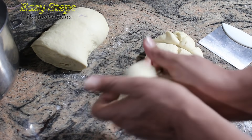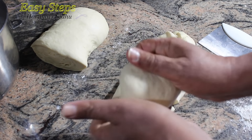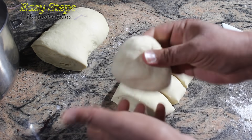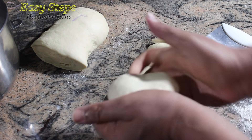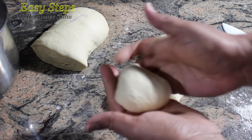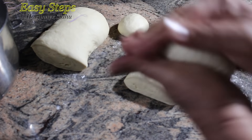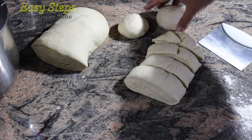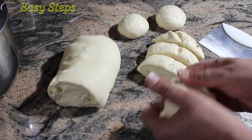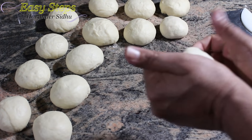Once we cut the even-sized dough, we roll it like this — basically we pull from the top and bring it down, and we tuck it underneath. Once we tuck it at the bottom, it's going to look like this. Once done, we roll the dough ball and keep it aside. I'm going to finish up the same way — I'm almost done with all the dough balls.